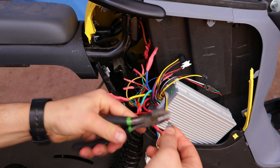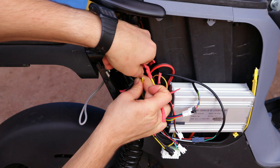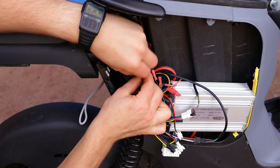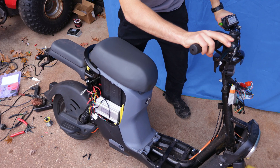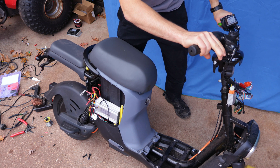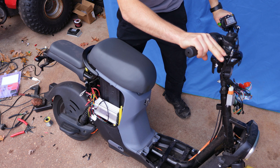Before closing everything up, I'll connect the two brake sensor wires to the two yellow wires coming from the brakes. As we can see, as soon as I pull the brakes, the motor stops accelerating even though the throttle is engaged.